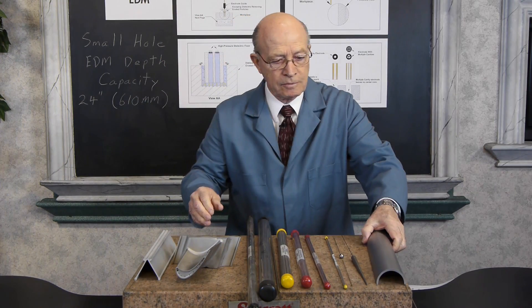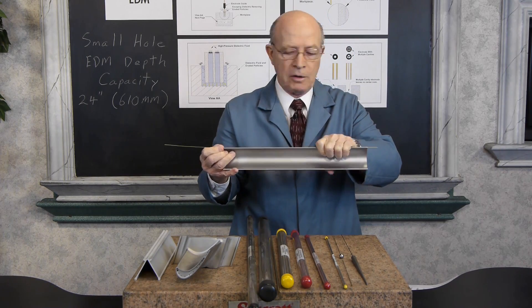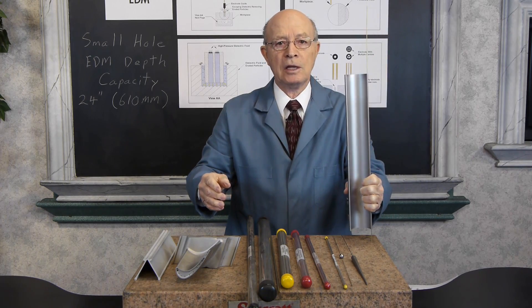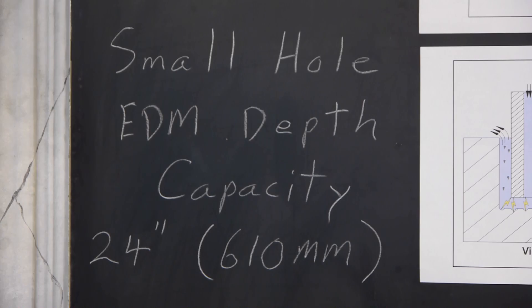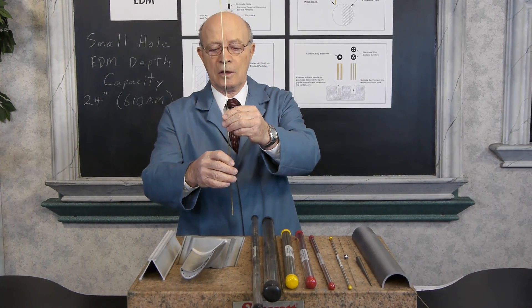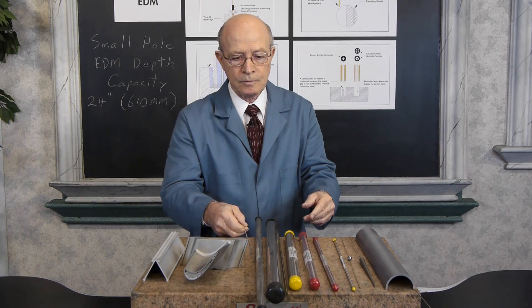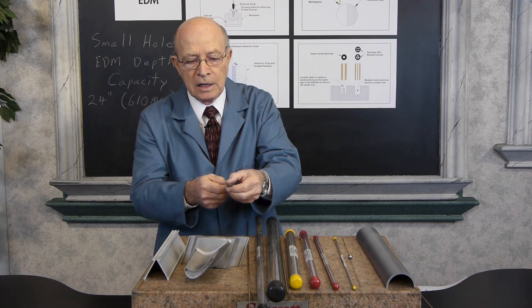Then I have this piece that was EDM'd all the way through — you can see the electrode coming out of the other side, and that's 18 inches tall. At our company, Reliable EDM, our small hole EDM depth capacity is 24 inches or 610 millimeters. Here's an example of a long electrode that we can use — you can see this is about 30 inches tall. We can also do holes in very tiny little surfaces.